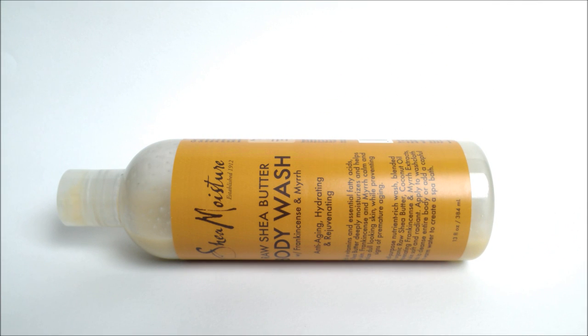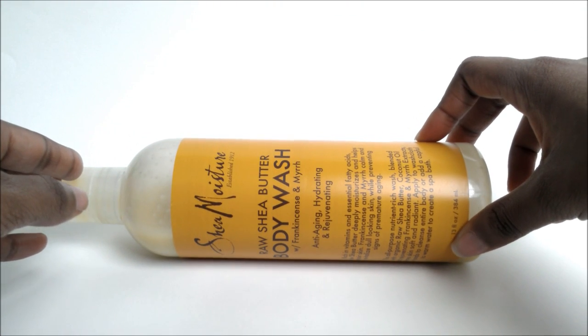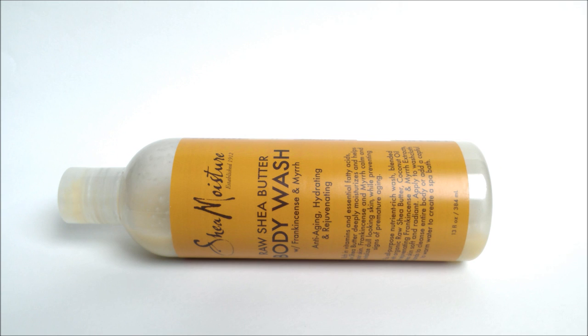Hey guys, what's up? I'm back again and I have another product review. This time it's not from Lush — it's actually from Shea Moisture again. This right here is the Shea Moisture Raw Shea Butter Body Wash with Frankincense and Myrrh.